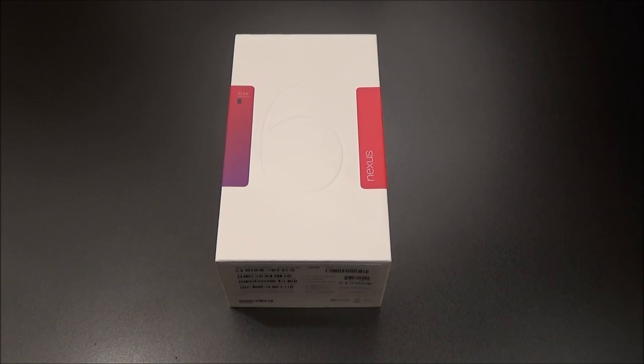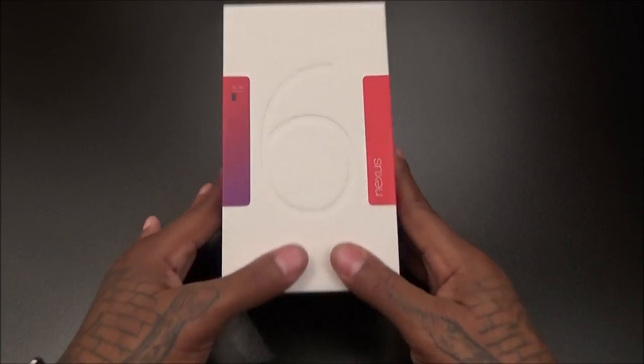What's up everybody, it's your boy Floss back again with another video. Today we're going to do a quick unboxing of the brand new Google Nexus 6. Shout out to everybody who watches my videos — it's been a while since I reviewed anything from Motorola, but I'm definitely hyped about this one because of the display size.